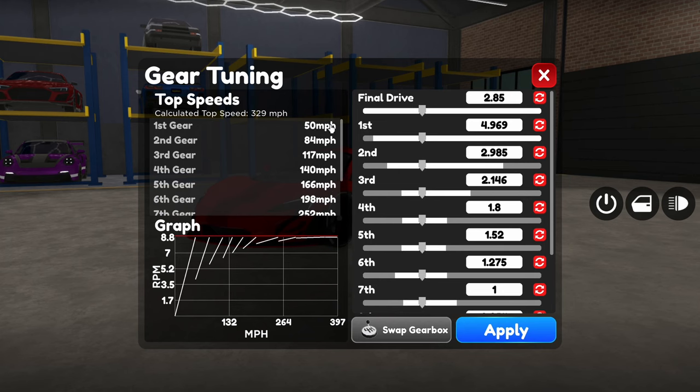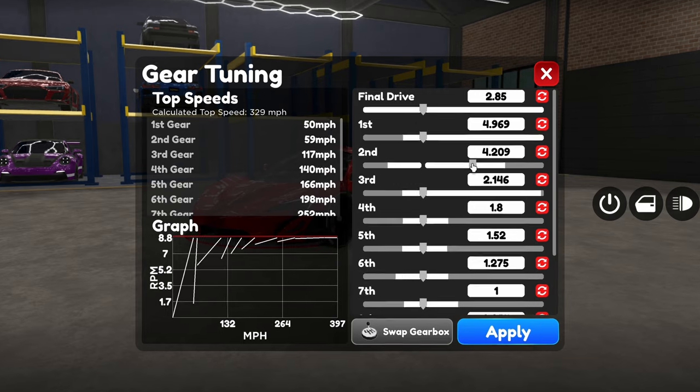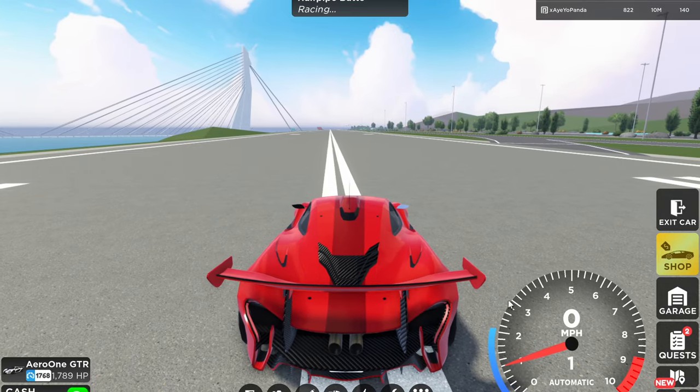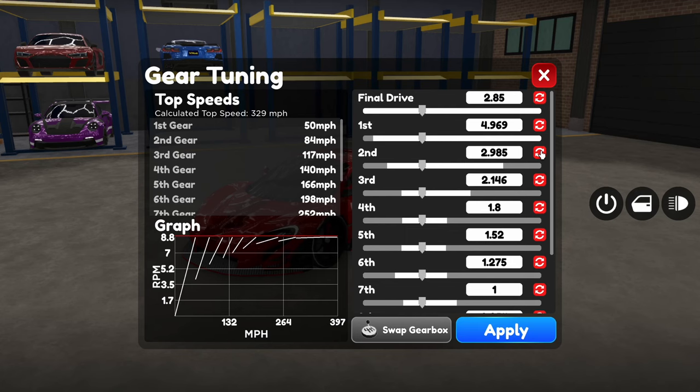For example, if your first gear is at 50 miles per hour and you make your second gear at like 60, that is a very small gear gap. And you do not want that. Like if you look at the graph, it just looks stupid — it jumps straight to 30 gears. So please make sure that you have a consistent gear gap.